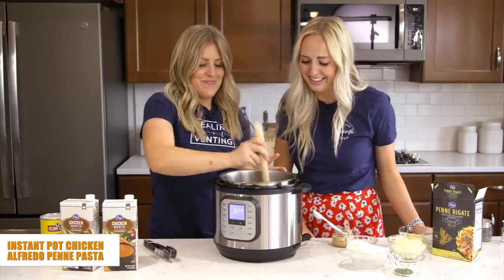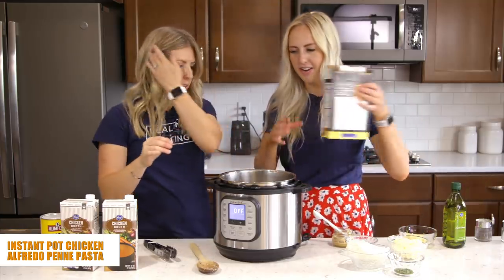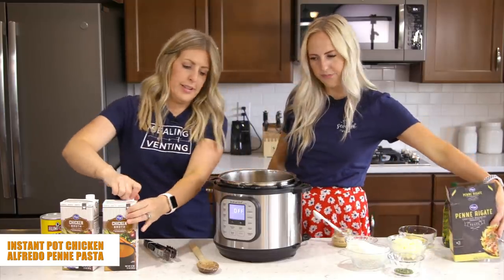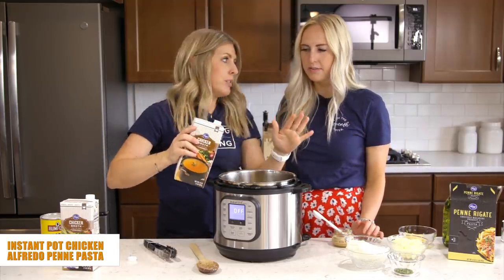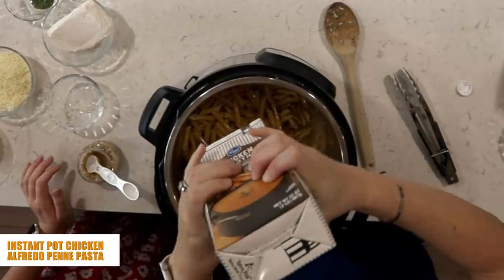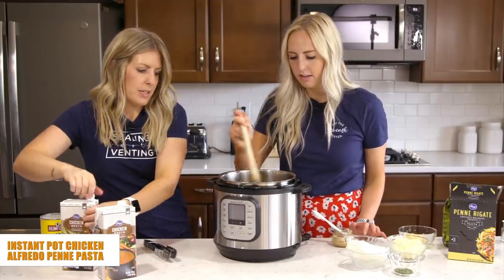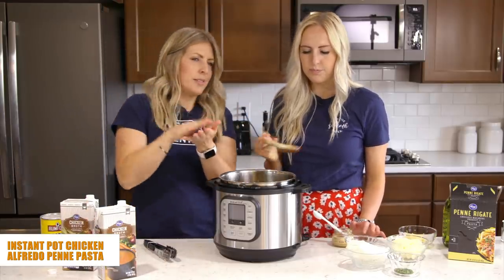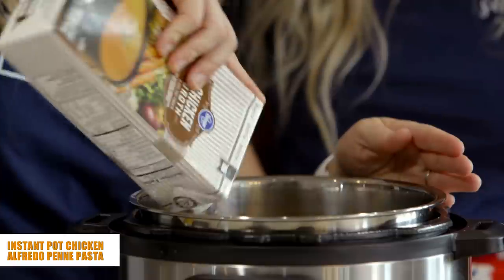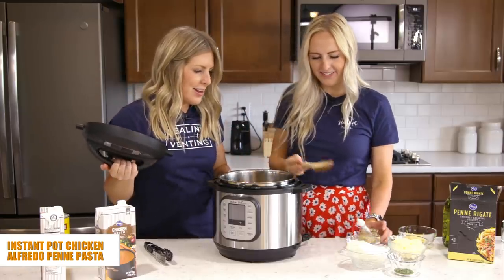Oh, it smells really good just with the garlic in there. Now add your pasta on top — about one pound — and then pour in four cups of chicken broth. The secret is to make sure all the pasta is covered with liquid; any pasta not touching liquid will get hard and crispy, and we want soft pasta. Pat it down and make sure everything is submerged.